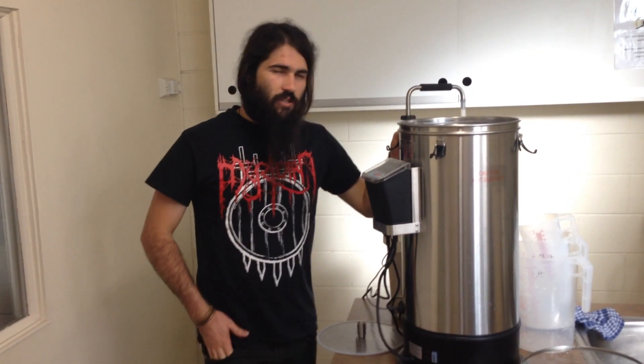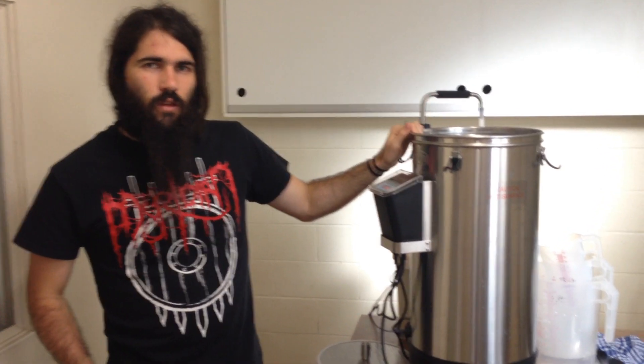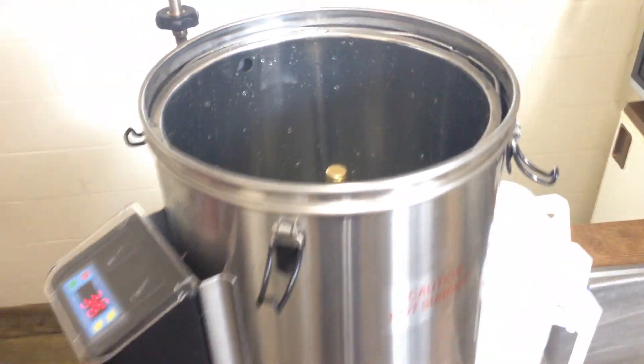Greetings all, we're back now and we're ready to start our mashing process. I've put the correct amount of water using the calculations — these are in the books — to start mashing and I've got it to my mashing temperature.